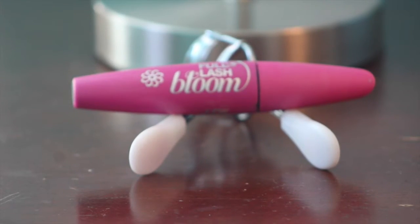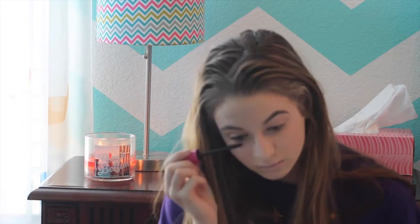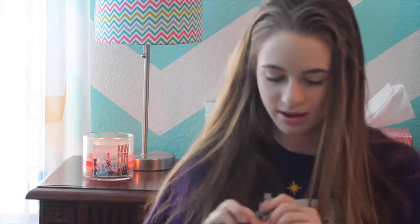Now I'm taking my all-time favorite drugstore mascara, the Full Lash Bloom by CoverGirl. I'm just curling my lashes and applying the mascara. This is great if you want to have some volume in your lashes, but you don't want to pay those expensive prices at Ulta or Sephora or any other beauty stores. Now I'm taking this Victoria's Secret Lip Gloss in Totally Hot. It doesn't look as dark as it does in the bottle — it's actually a kind of sheer pink, so it's a lot more natural than I thought it would be, and that's why I'm using it for an everyday look.